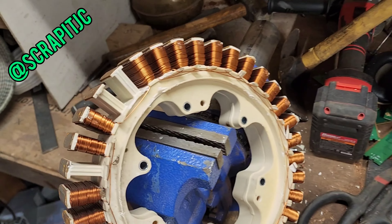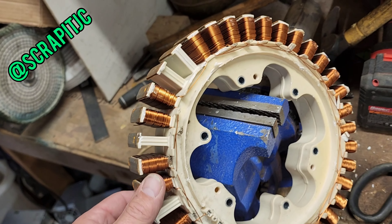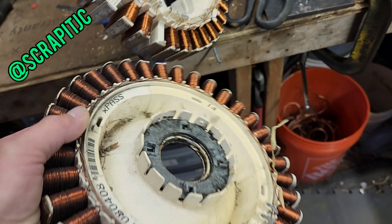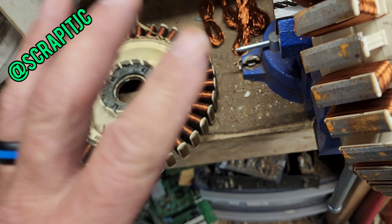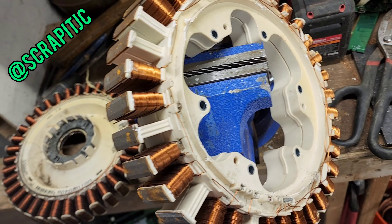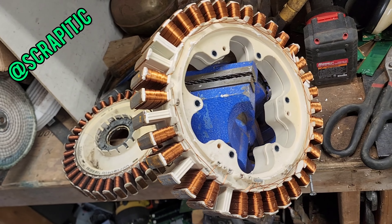Good Evening Scrapper and Scrapettes! So these giant things actually come out of the new front load washing dryers. Got a couple of them here. I've ripped apart a couple of these before. There's a bunch of different ways you can do it. Let's look into these crazy things and get this nice copper off of it.